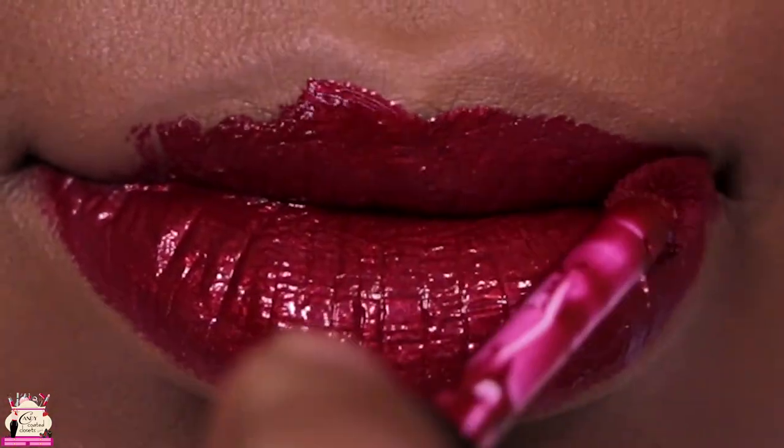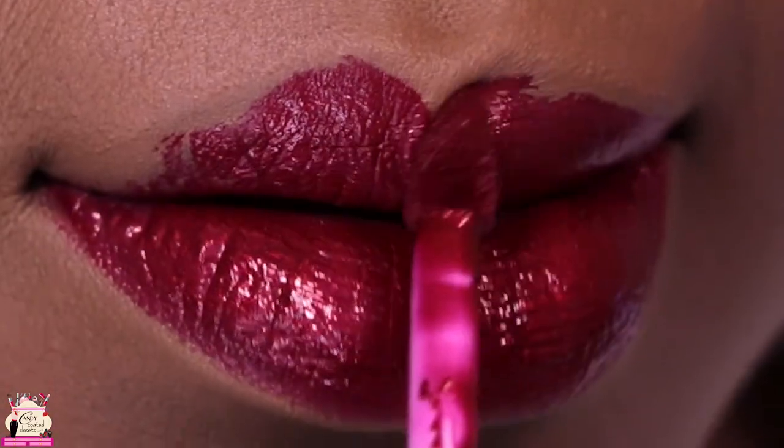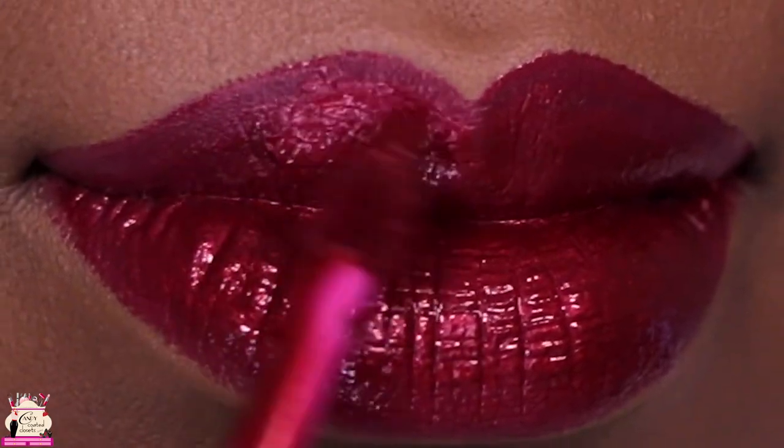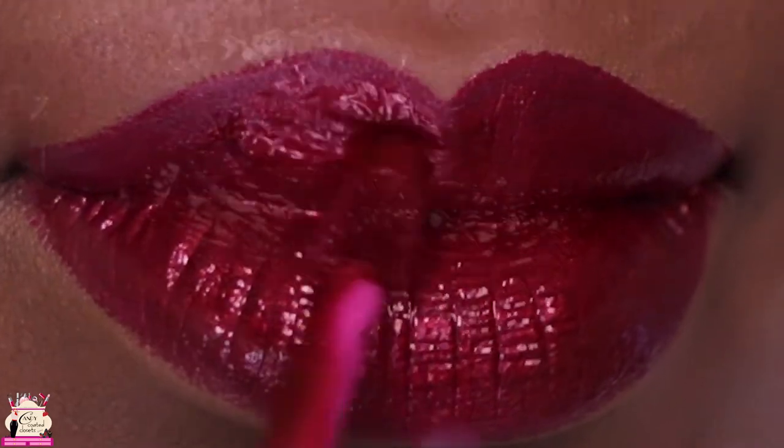It does have a kind of sticky feel to it, so I would definitely recommend going and trying this line before you purchase all of the colors. But it wasn't bad — I actually enjoyed wearing this, especially how bold it looked on my lips.